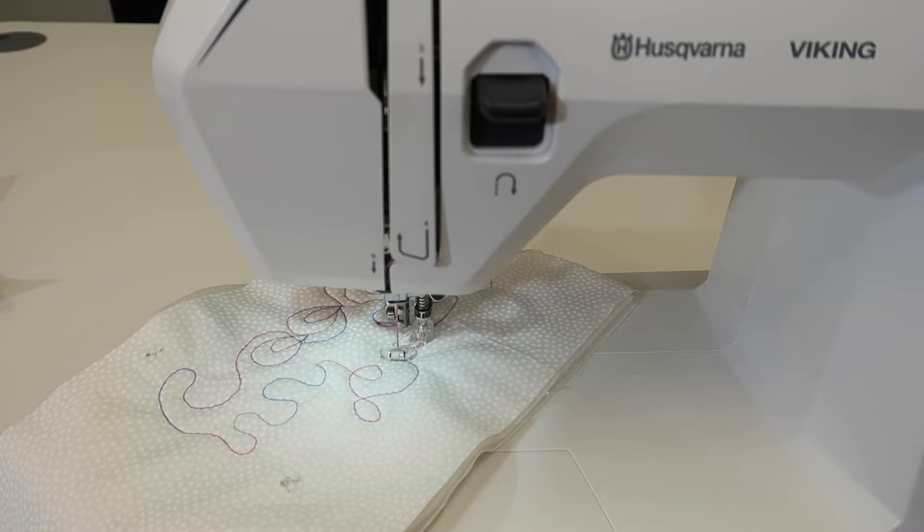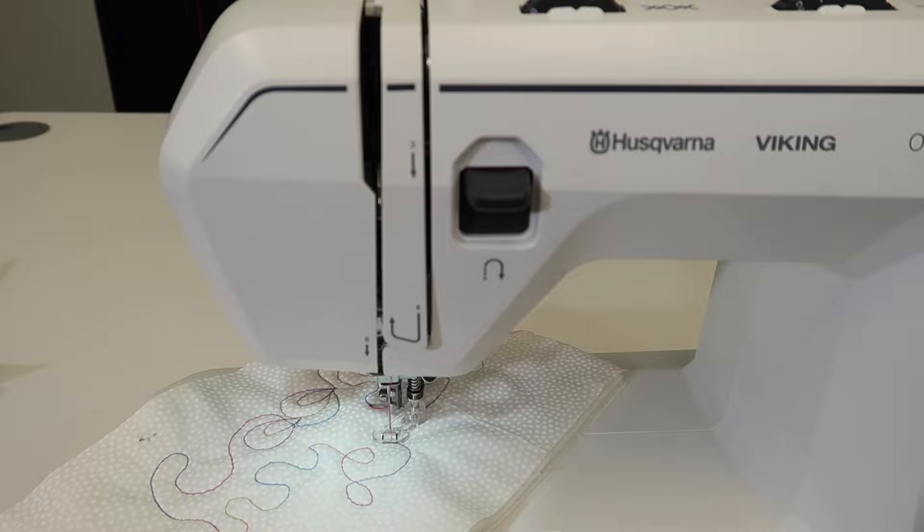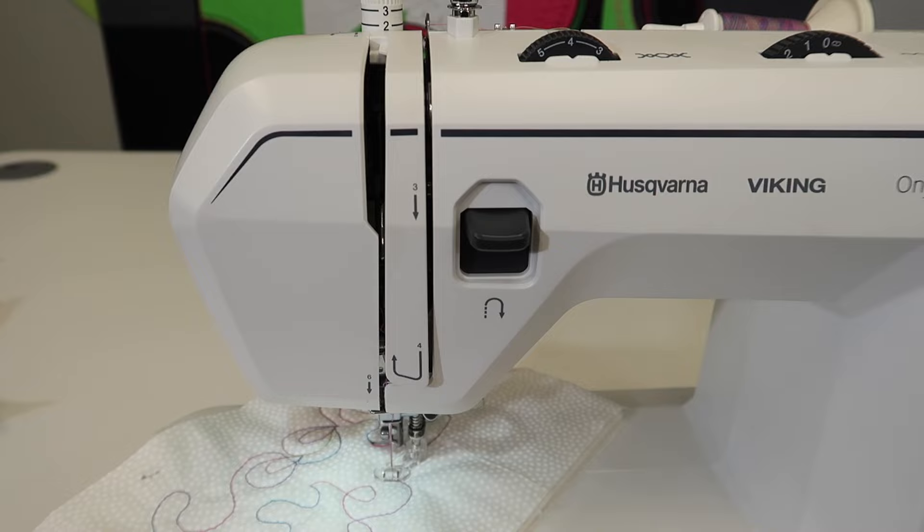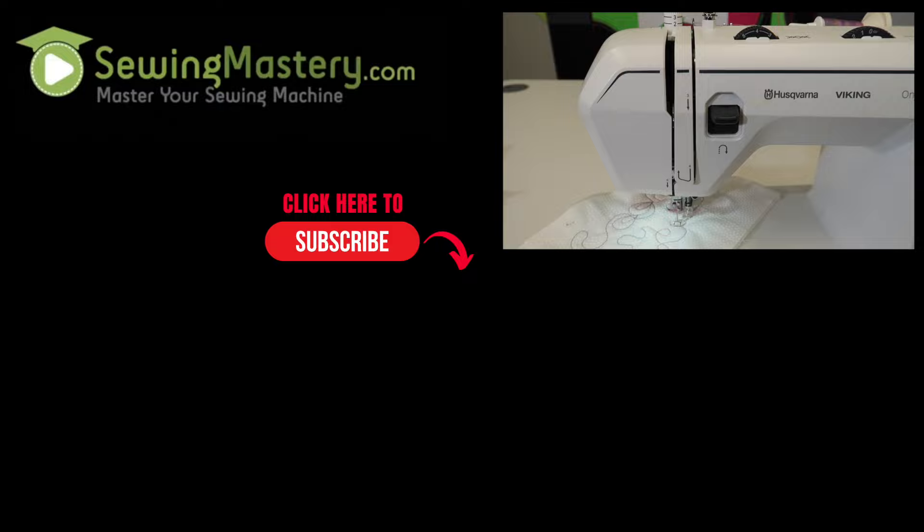When you're done, take off that presser foot we've attached. Remember to bring those feed dogs up, and any drastic changes — especially that tension we've changed — put that all the way back to normal so we aren't in a weird ballpark when we go to start doing some straight stitches later. I hope you'll give your free motion quilting skills some test and realize this machine is a beautiful free motion quilting machine. Check out all of our videos — there's a link in the description below where you can start from the beginning.